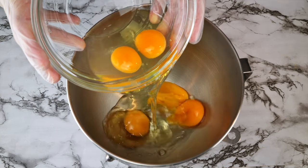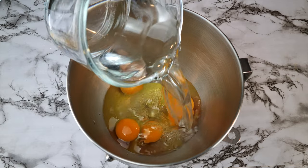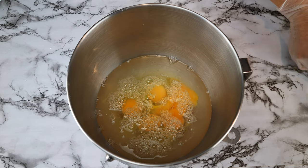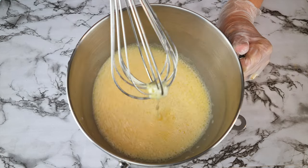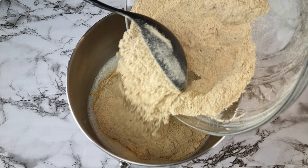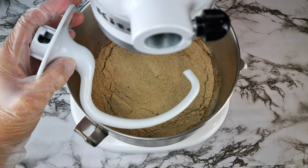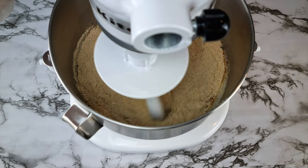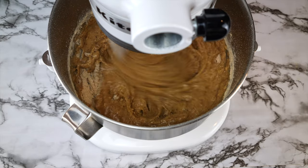To a separate bowl add 5 eggs, 400 ml of lukewarm water, and 50 grams of white vinegar — or you can use apple cider vinegar as well. Give it a good whisking until you cannot see any yolks and the liquid is all one color. Add the dry ingredients from the big bowl, not the small one just yet. I'm using a dough hook but you can use a paddle attachment or whisk by hand. The main thing is that everything is mixed well together.